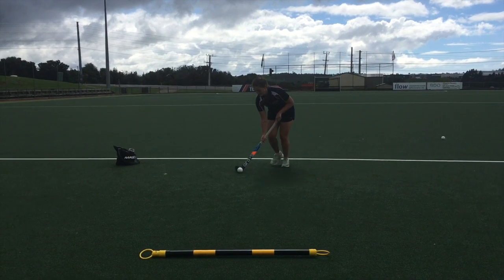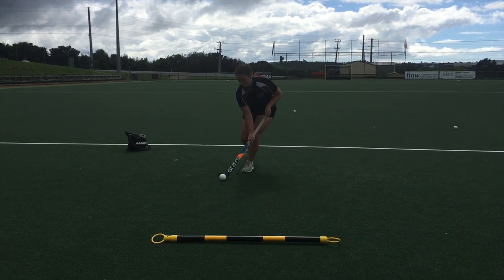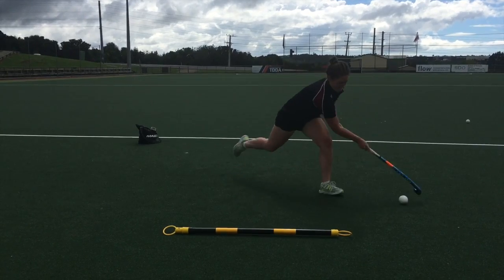In a right to left drag, take the ball from your right foot to outside your left foot, shifting your weight as you drag.